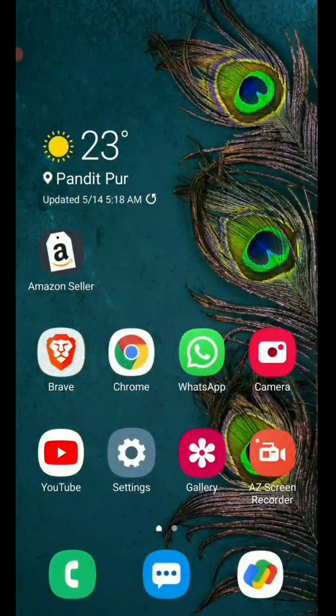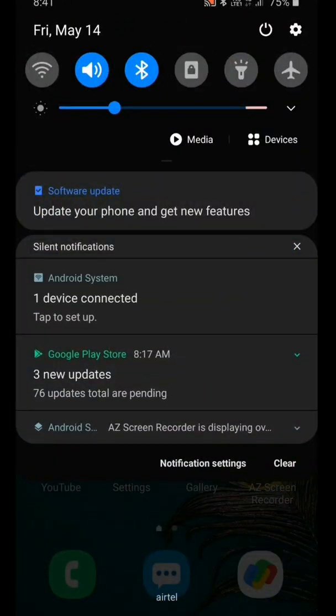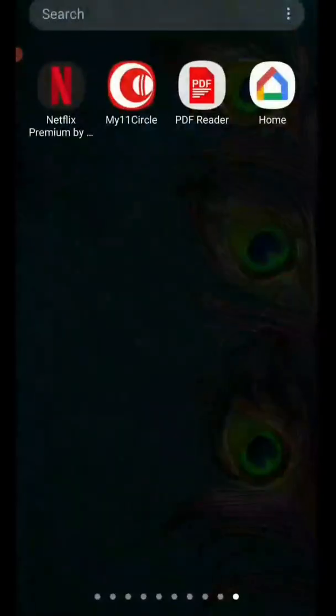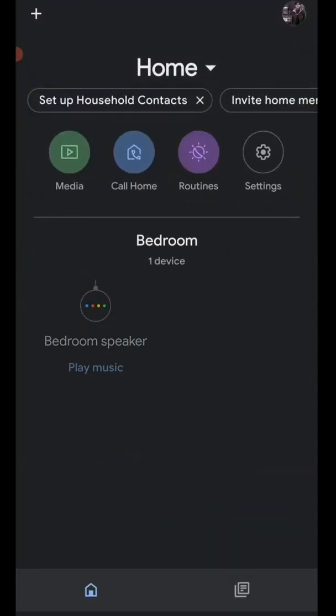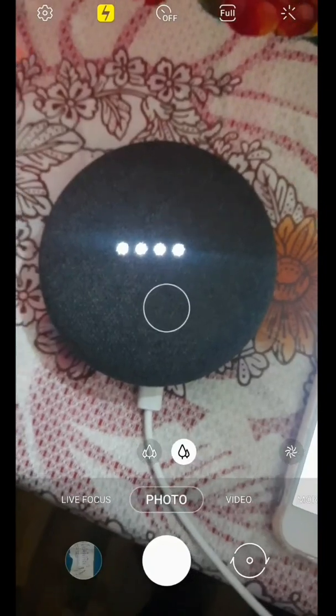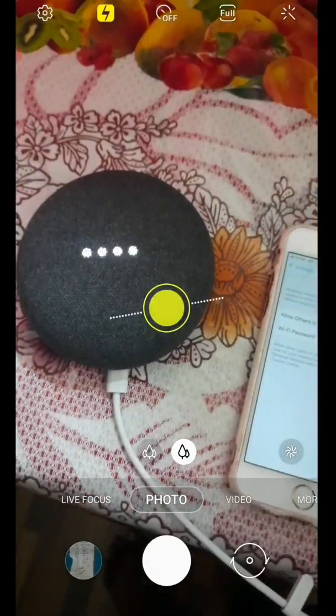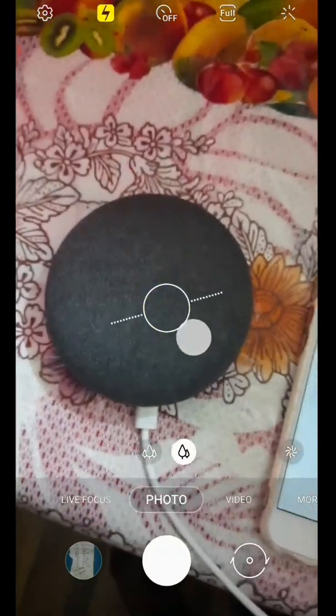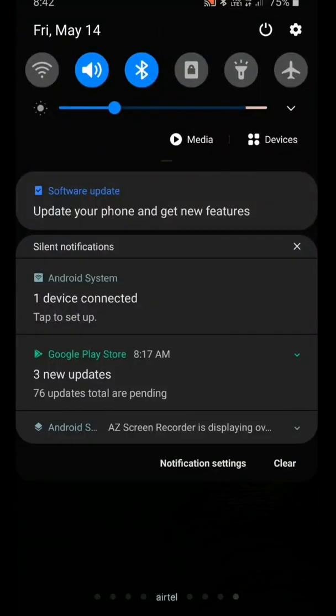I will wait for Google Home Mini to connect. You can see one device connected — and under connected devices you can see Google Home Mini. So now it is connected to my mobile where the Google Home app is installed. Okay Google, who is the president of United States? The president of the United States of America is Joe Biden. You can see it is working from this mobile.